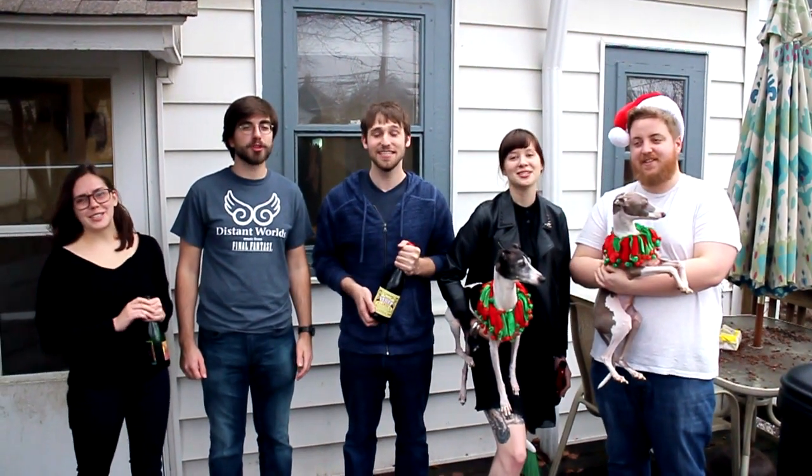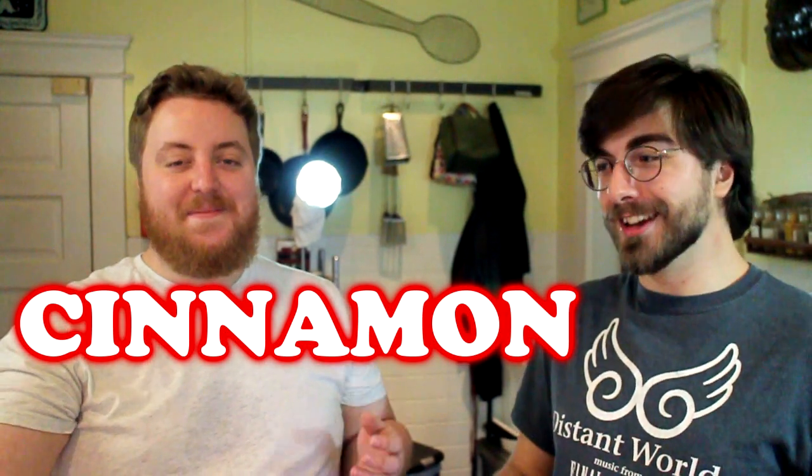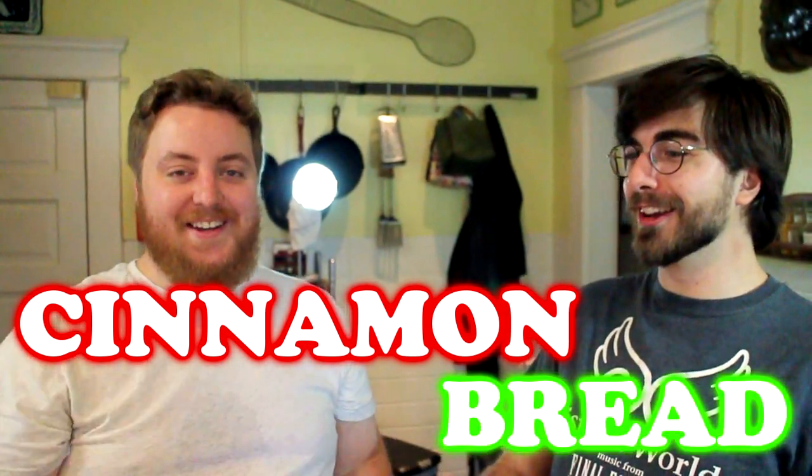On the fifth day of Christmas, PGC made for me: cinnamon bread! This is Will. He's gonna make a bread — cinnamon bread — for the holidays. You can make it anytime you want, but it has the cinnamon so it's kind of thematic with the Christmas theme.